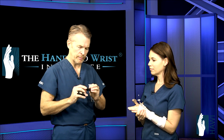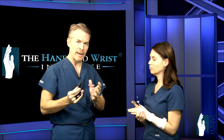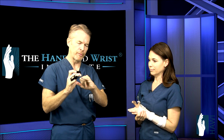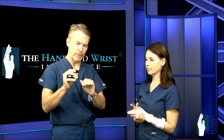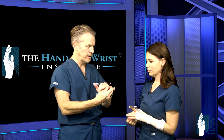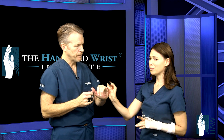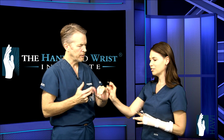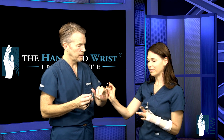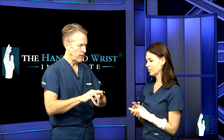For mallet finger, the terminal tendon is torn just before the fingernail and the finger droops. There's a stack splint that comes in different sizes, but sometimes it doesn't fit properly, so a custom splint is made because it fits better and is lower profile. We tape it because we really want it to stay on the finger — Velcro is not going to cut it on such a small part of the finger. If the finger bends at all, you have to start from day one again. Typically six to eight weeks, just depending on the healing.